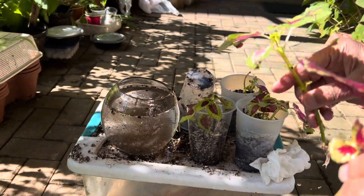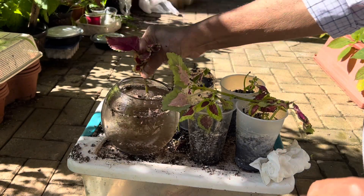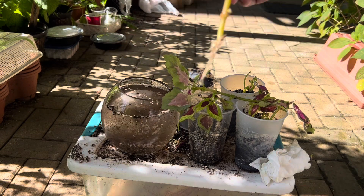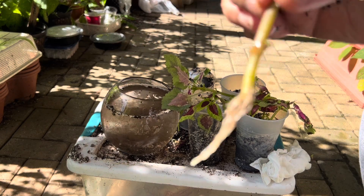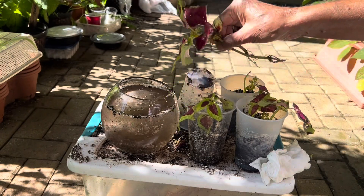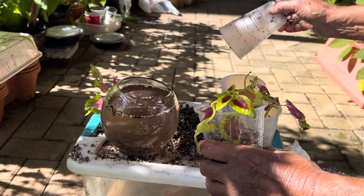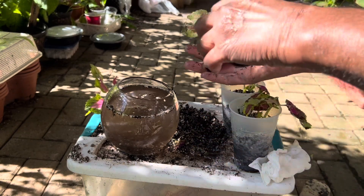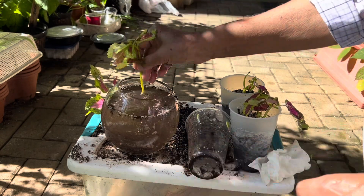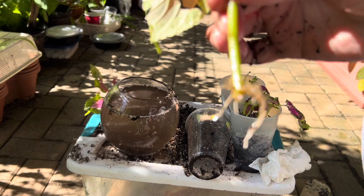However, water roots are very delicate, and when you replant them in some other pot, the water roots take time to establish. If you use perlite or potting mix, they will get nutrients and their roots will be quite healthy, making it easier for transplanting. This is why I recommend growing coleus cuttings in perlite or potting mix.